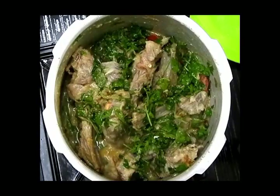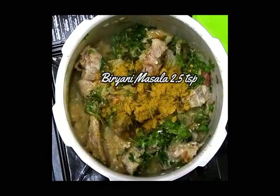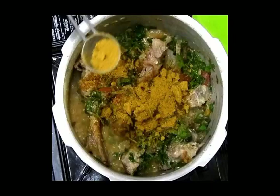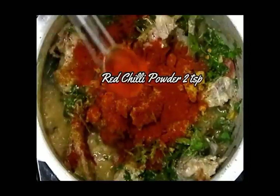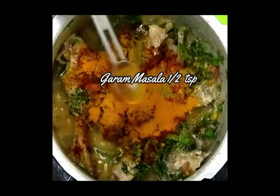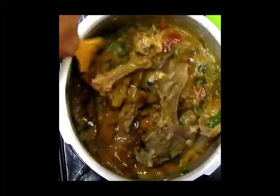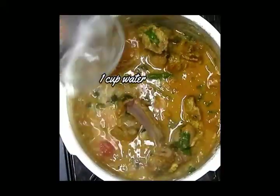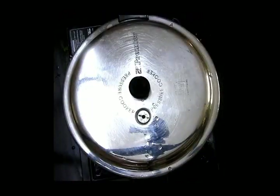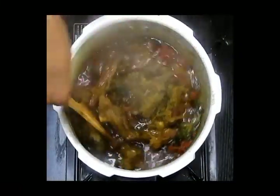Moving on with the biryani masala — mine is homemade with lemon powder, so I won't add lemon extract. If using store-bought masala, add one whole lemon. Add red chili powder 1 to 2 teaspoons, coriander powder 1 teaspoon, turmeric powder 1 teaspoon, garam masala half teaspoon, and salt 1 and a half teaspoons. Mix everything well with the chops, add half to one cup of water, and close the lid. Cook for 30 to 40 minutes on medium flame or 10 to 12 whistles.